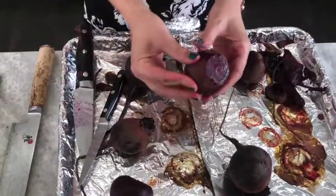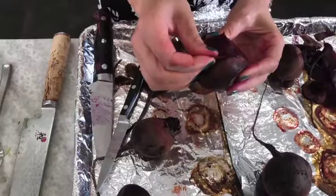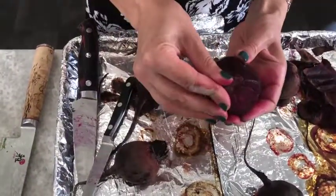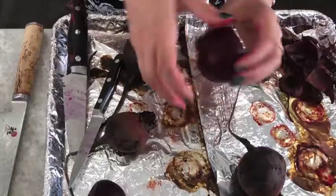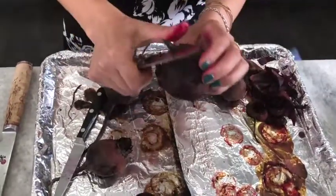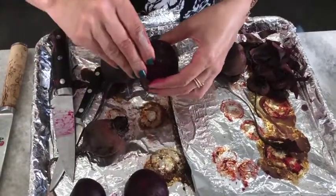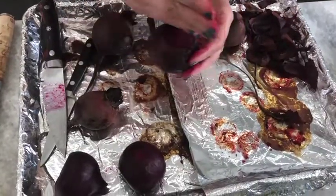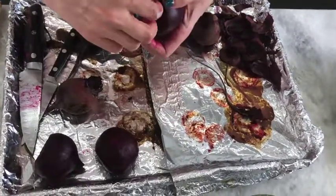We're gonna peel these guys, trying not to use a knife so they look nice and glossy. Just give the skin a little push and it should peel right off. Sometimes they won't peel off — in that case, use a paring knife and peel them back like the skin of an apple. Cut both ends off, push the skin, and it comes right off. Then cut them in half, quarter them, and slice those for our salad.